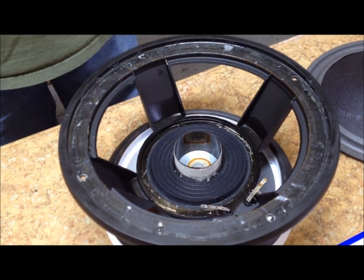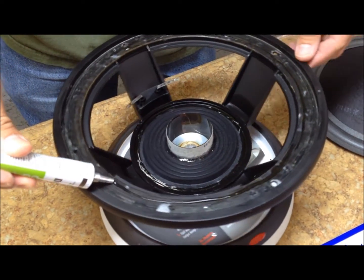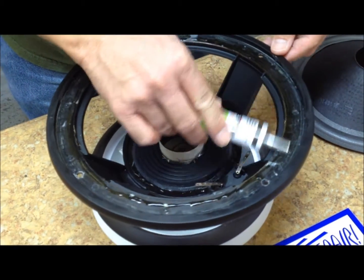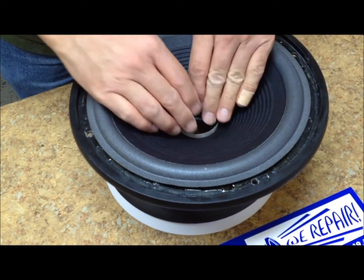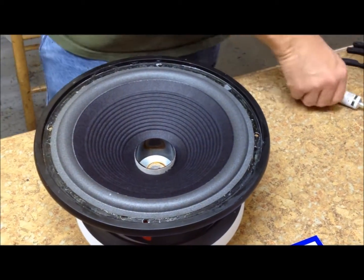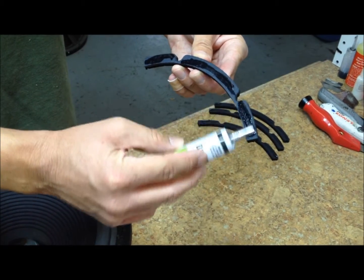Now you are ready to attach the cone. Put a bead of glue on the frame where the cone meets the frame, then use the tip of the nozzle to smear it back so that you have a nice flat glue area. Put your cone on, making sure it is sitting in a natural position — you can move it up and down a little bit to make sure it is sitting properly — then attach the cone down. Do the same with the gaskets: a thin bead, then use the nozzle to spread the glue out.